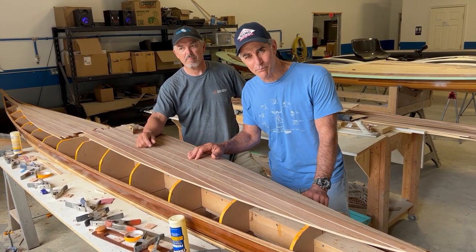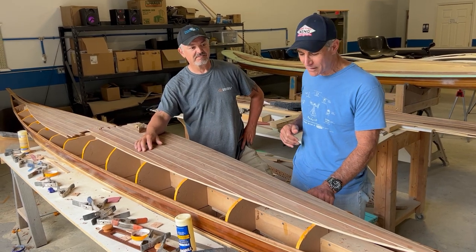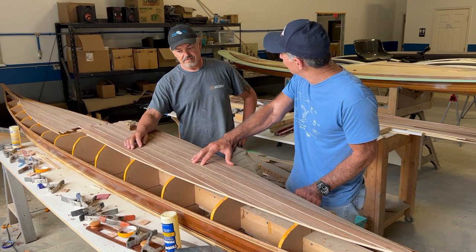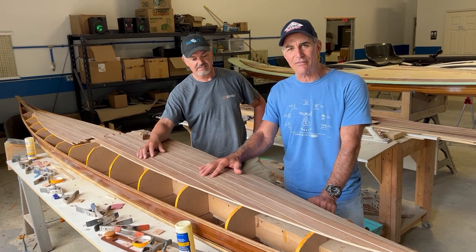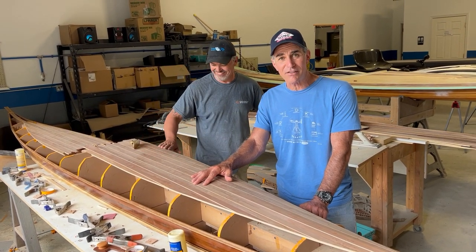We're back at Turning Point Boatworks with Joey Schott, turningpointboatworks.com. Day 18, and 131 hours now. If this video looks a lot like the last video, it's because we didn't do a whole lot — but it took us eight hours not to do a whole lot.